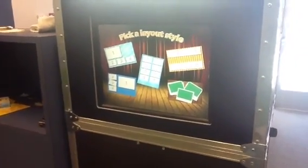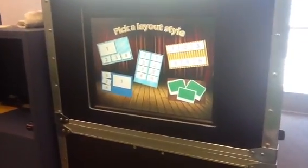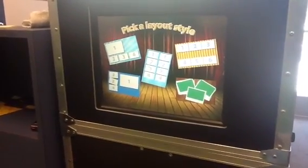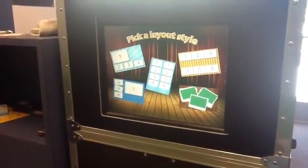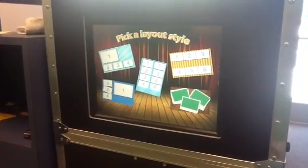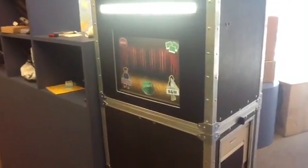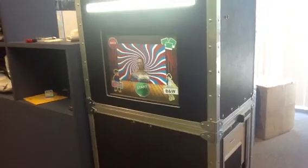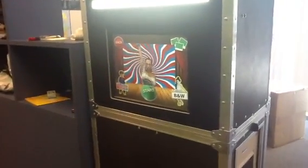Here we have a different type of photo layout. Where you see the green, that basically tells you that you have an option to choose a green screen. So Jessica right here will be choosing the green screen to show you how that works — and there she is with a little Austin Powers background.